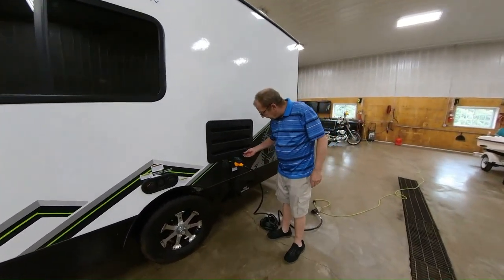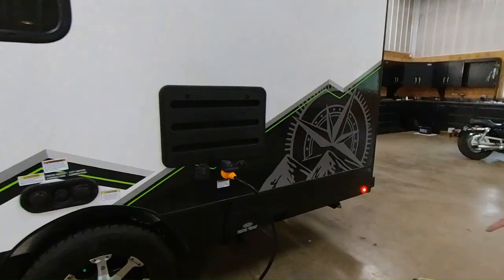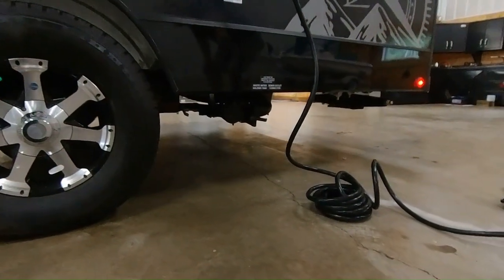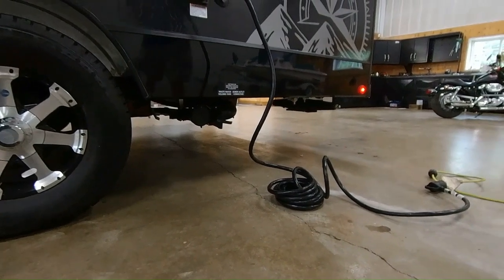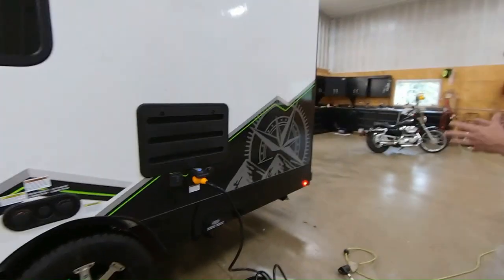Then here you have your cable connection, so if you're at the park and they offer cable, you can just hook up right here. Down there, that's where your dumps are for your gray and your black. You always want to dump your black first and then dump your gray, so you can get a good clean-out of the drain.